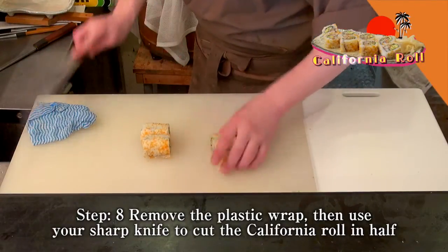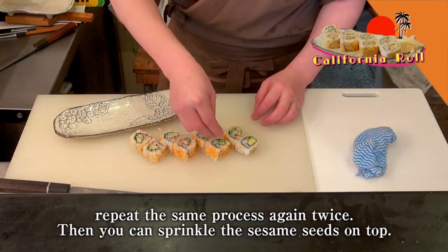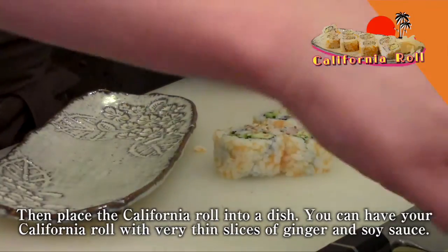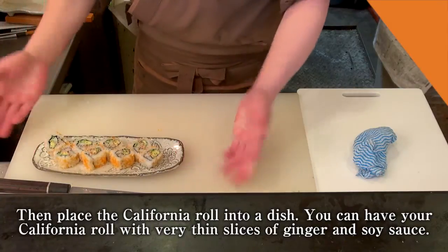Step 8. Remove the plastic wrap, then use your sharp knife to cut the California roll in half. Repeat the process again twice, then you can sprinkle the sesame seeds on top. Place the California roll into a dish. You can have your California roll with very thin slices of ginger and soy sauce.